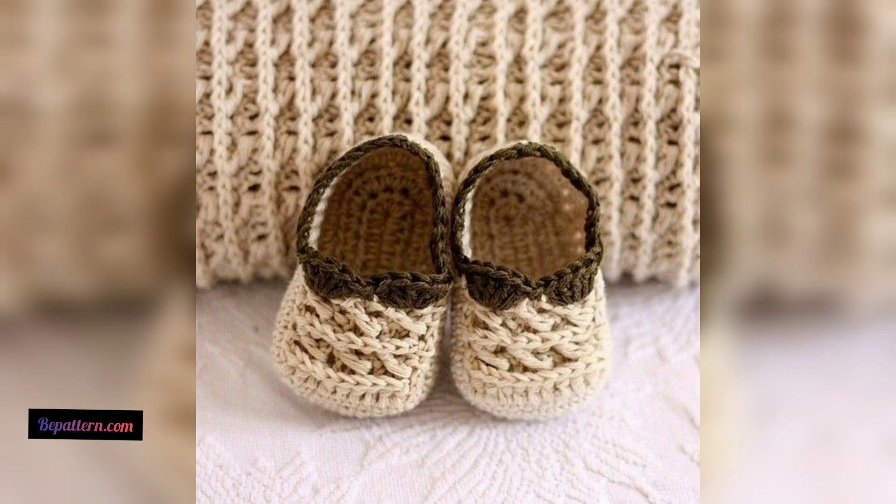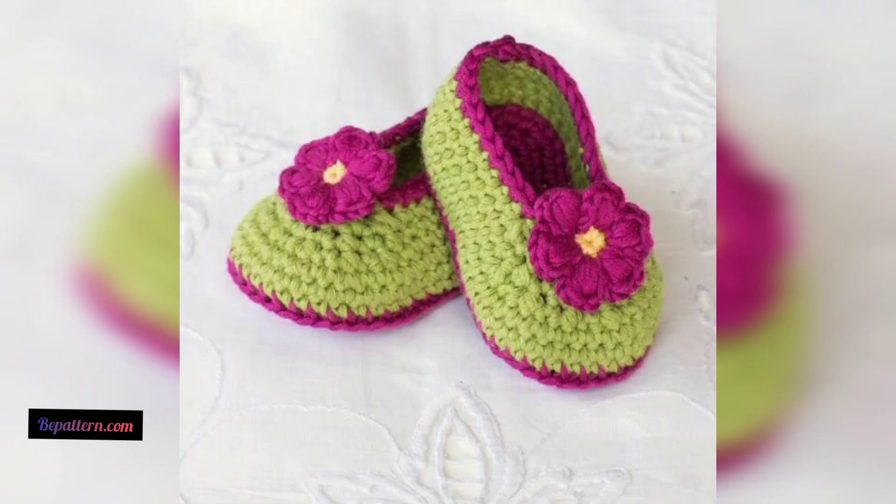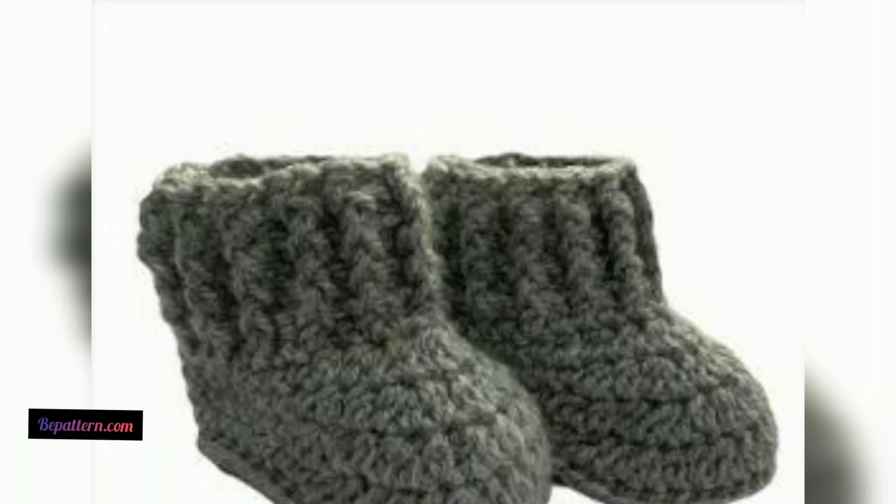You can opt to crochet them with or without buttons. This ankle bootie design uses simple stitches and is quick to crochet. These adorable baby booties are easy to make and are finished with cute braided ties — follow along with the free pattern.